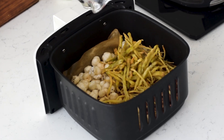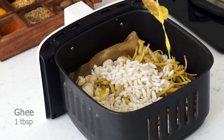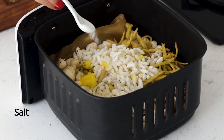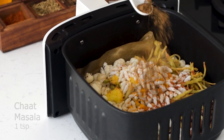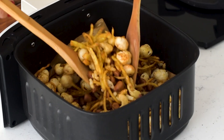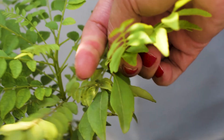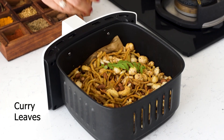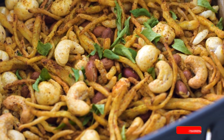Now toss the air-fried lachcha and puffed rice together, then add a tablespoon of ghee, salt, red chili powder, turmeric powder, and chaat masala. Mix well to ensure that the spices coat the nuts, potatoes, makhana, and puffed rice evenly. For an extra aromatic touch, toss in a few curry leaves.